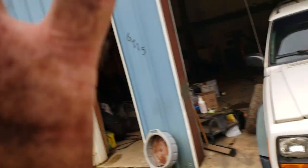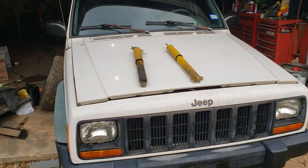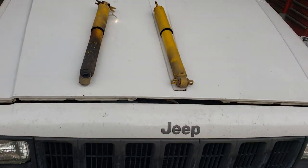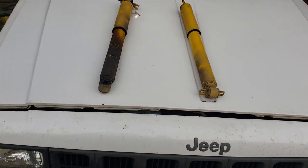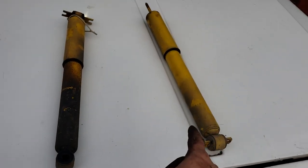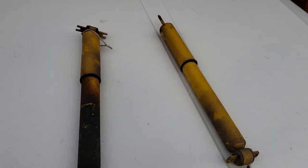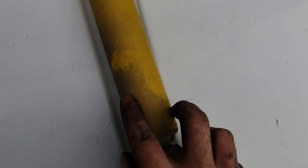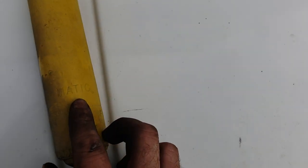And then you've got just gas charge shocks which, depending on how they're made — the valving and such inside of them — that's all they need is the gas charge. What we've got here is the oil-filled gas charge shocks, and there are different methods of failure to these. This is a rear shock and this is a front shock. This is a rear shock, and you'll see right here it says 'Gasmatic' on it.